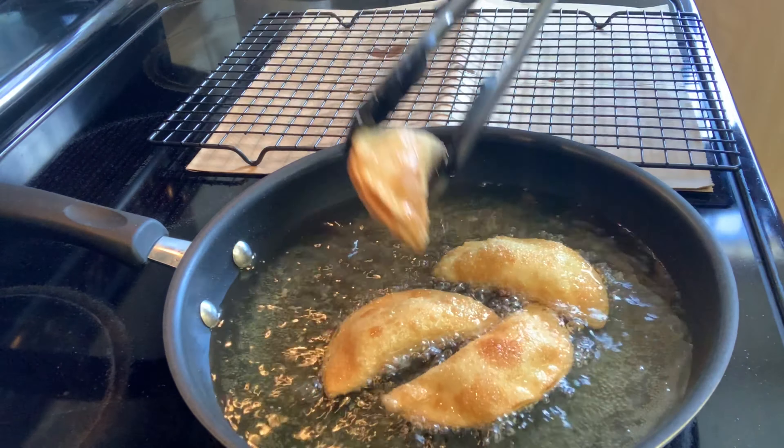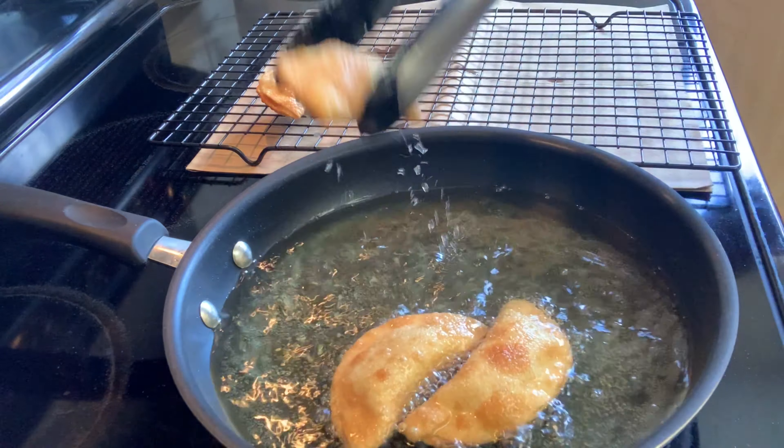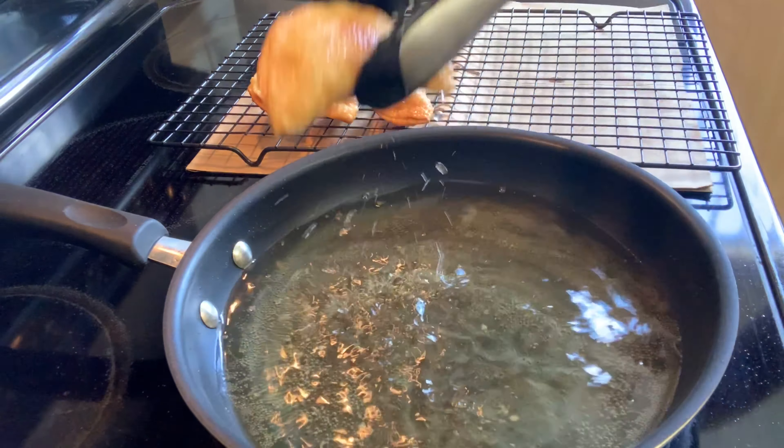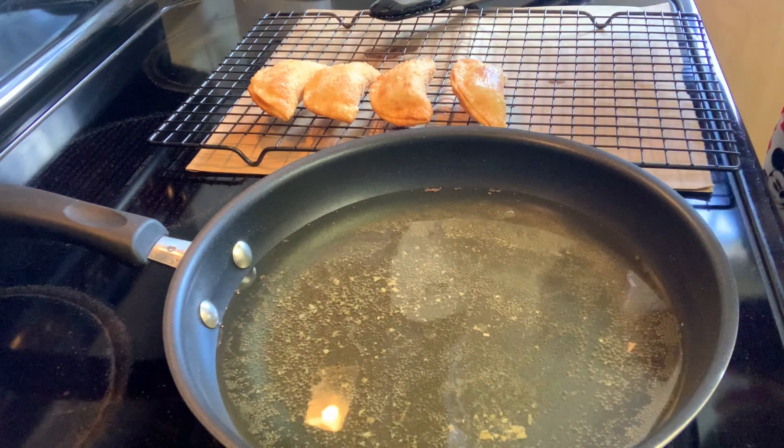I fry them for about a minute and a half on each side, and then I will quickly remove them out of the oil onto the cooling rack and put salt on them right away.